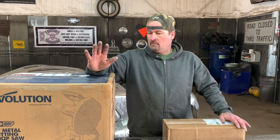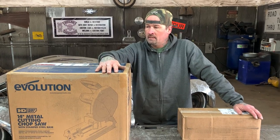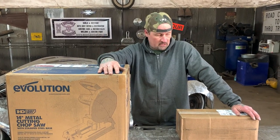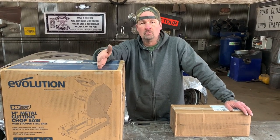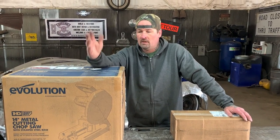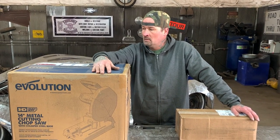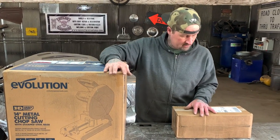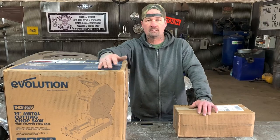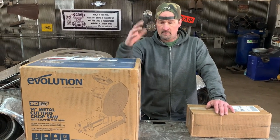Hey guys, welcome to Ally Edge. One of our sponsors for the International Radical Build-Off Drive-Off 2020 sent us some tools, and man, this is awesome - it's like Christmas. So we're going to go ahead and do an unboxing, and then as we start using the tools, we'll start beating on them and doing some tool reviews and show you how they work. This is from Evolution Tools. Thank you so much - you guys went out of your way to send us these boxes, and it's greatly appreciated.